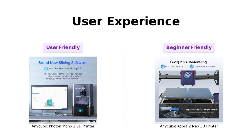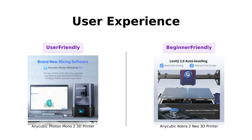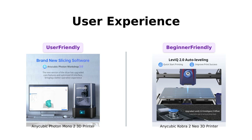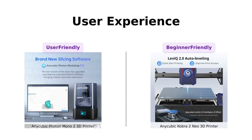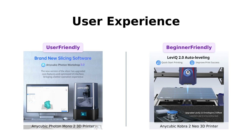Are you a newbie? Fear not — both printers are super user-friendly. The Photon Mono II comes with Photon Workshop 3.0, which makes slicing and dicing your models a breeze. It's like Photoshop for your 3D prints. The Cobra II Neo, on the other hand, has LeviQ 2.0 automatic leveling — it's like having a butler that makes sure everything is perfectly balanced. So even if you're a total noob, you'll be cranking out masterpieces in no time.